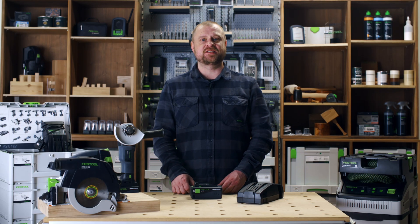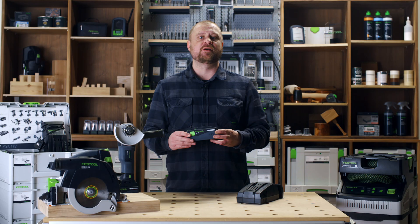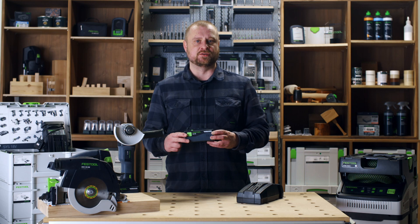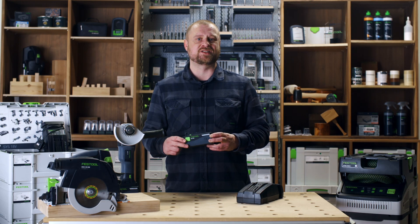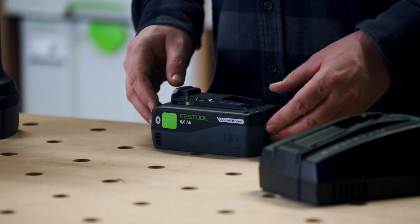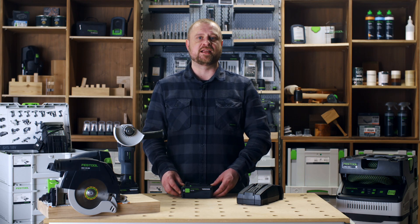To meet this demand, Festool have launched its powerhouse: the 18 volt 8 amp hour high power lithium-ion battery — our most powerful and durable battery pack in the range. It provides maximum power and endurance, boasting a runtime 54% greater than the standard 5 amp hour battery, meaning you can work for longer on a single charge. High power lithium cells enable the battery to release stored power at 30% greater capacity than standard cells, providing three key benefits.